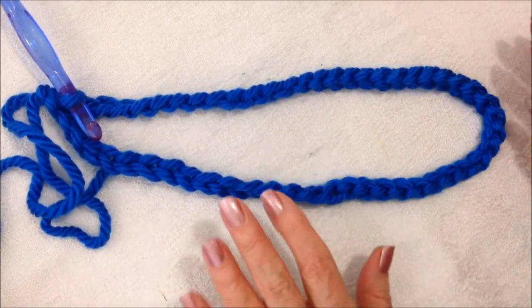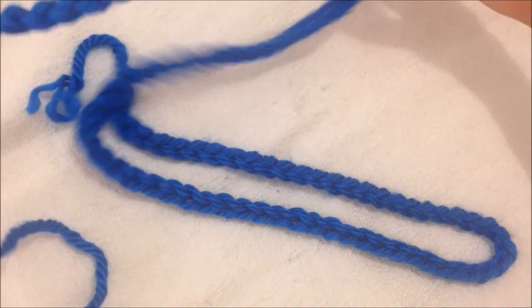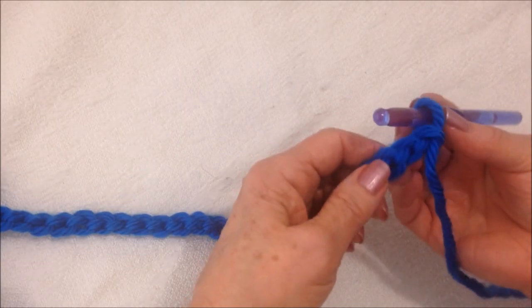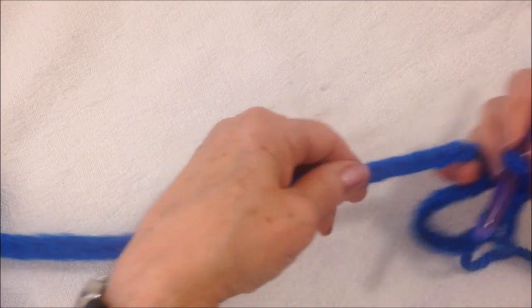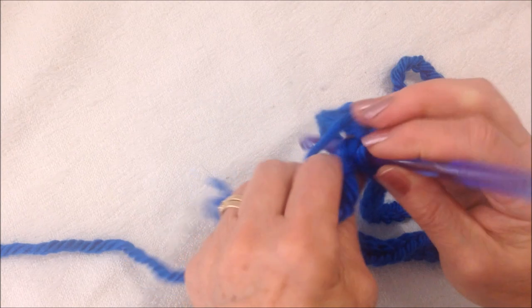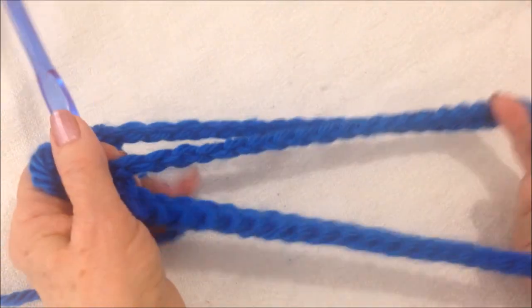So I'm going to go ahead and make five of these. There's my original chain 54, and here's my second chain 54. Again, I'm going to run this through my fingers to make sure not to twist the chain. And I'm going to slip stitch to join. So now I have two.